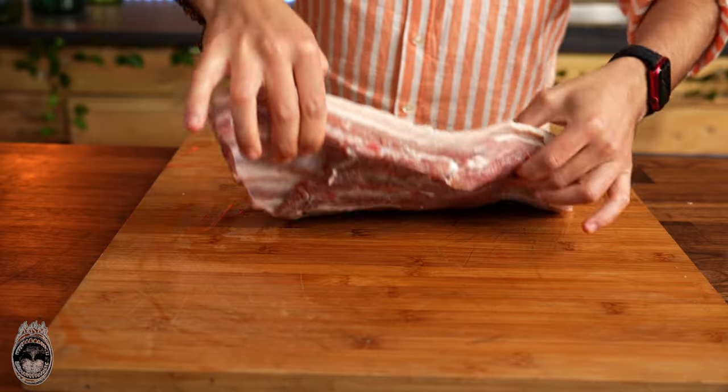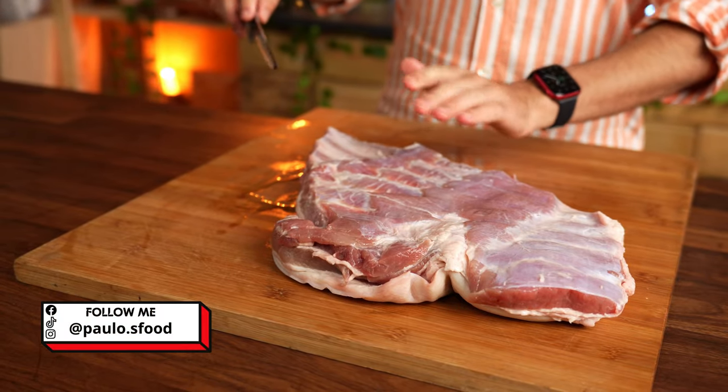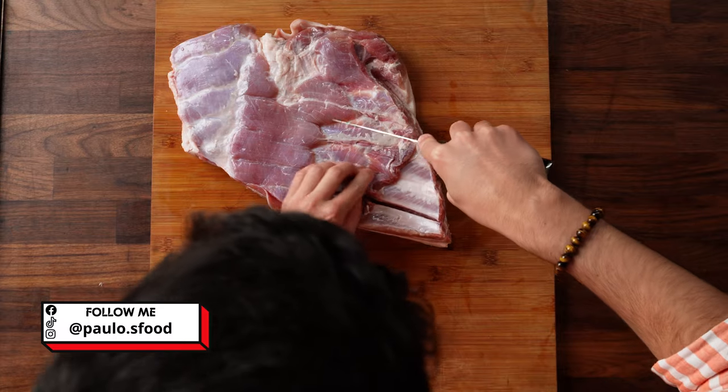Here we have our beautiful pork belly, which we are going to debone delicately — removing only the bones and not the meat.